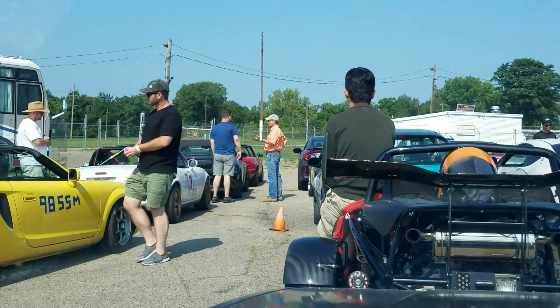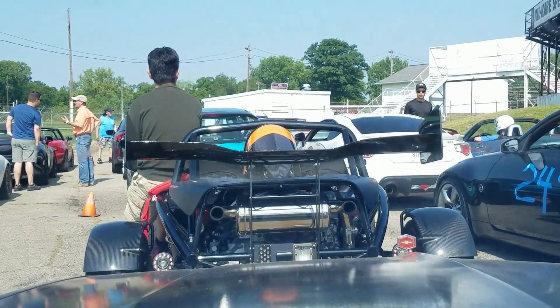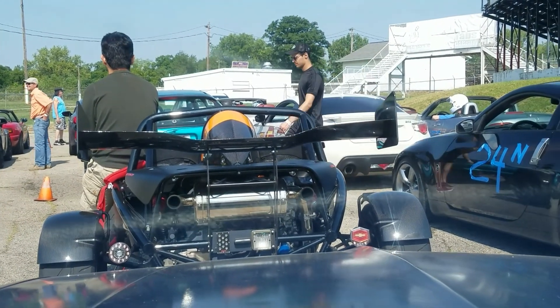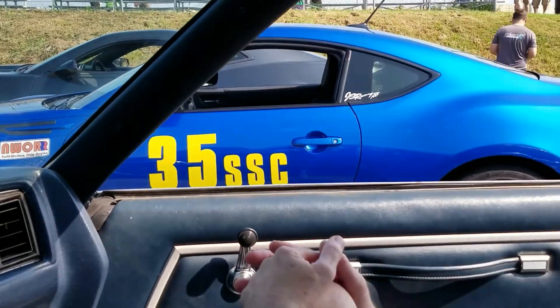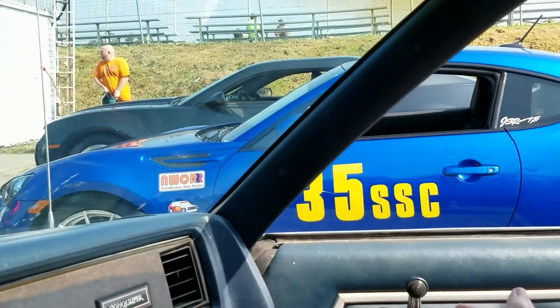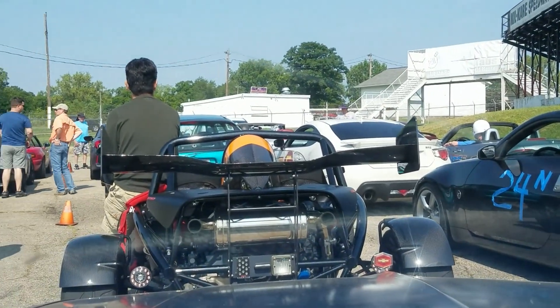We're lined up in staging. Novices are running first along with a couple other classes. Obviously the guy in the Ariel Atom in front of me - oh my god, I love that car - is not in the novice class. My co-stooge Eric - nothing but helpful hints. His son is the one that finally got me off my ass to do this, so thanks to Nick.